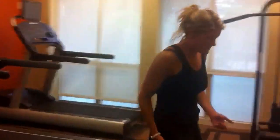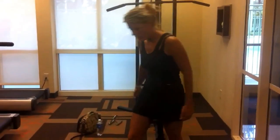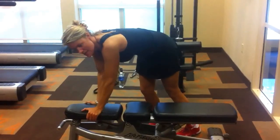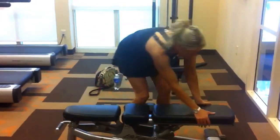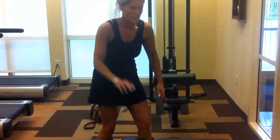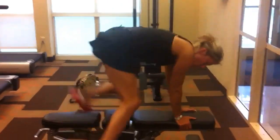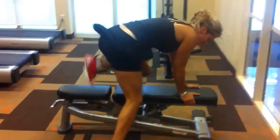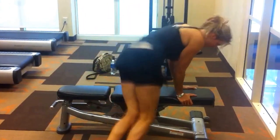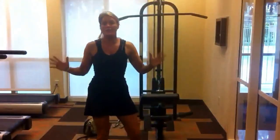The first one you can do is basically taking the bench — mostly every facility will at least have one bench. If you want a cardio workout, this is a really good one to do. Make sure the bench is stable. You can go one foot to make it easier, or you can go two feet. You can do 20 to 50 of those.